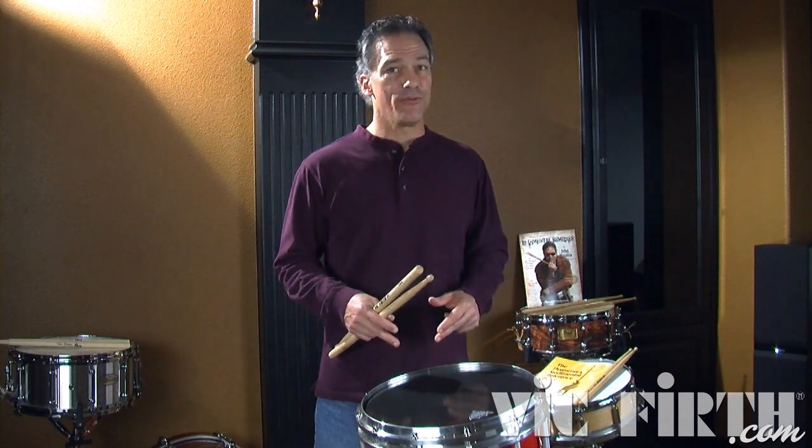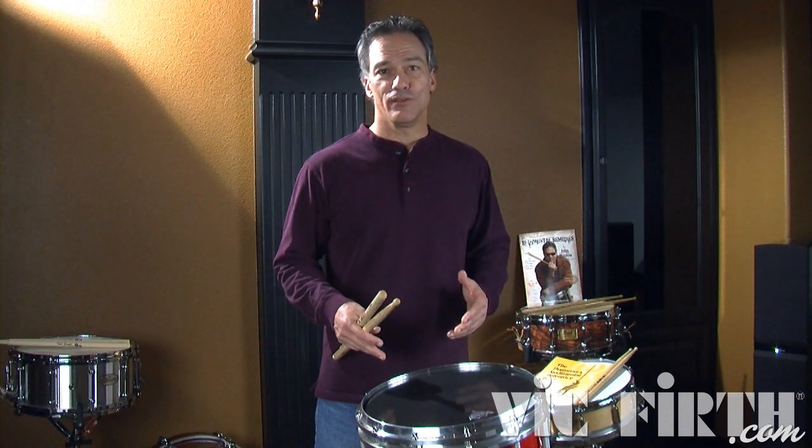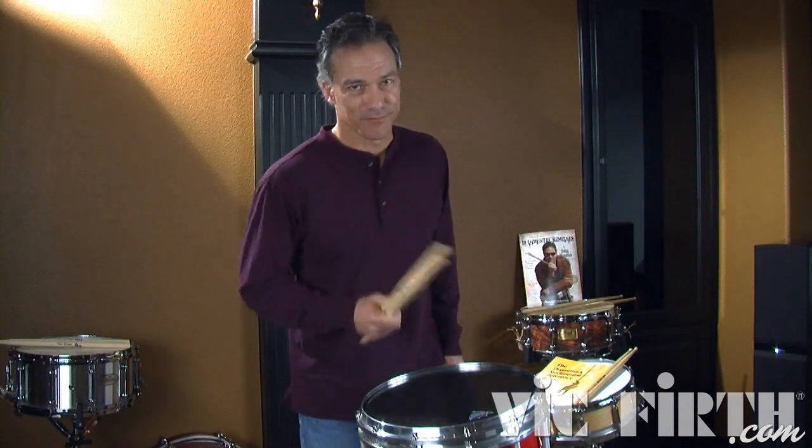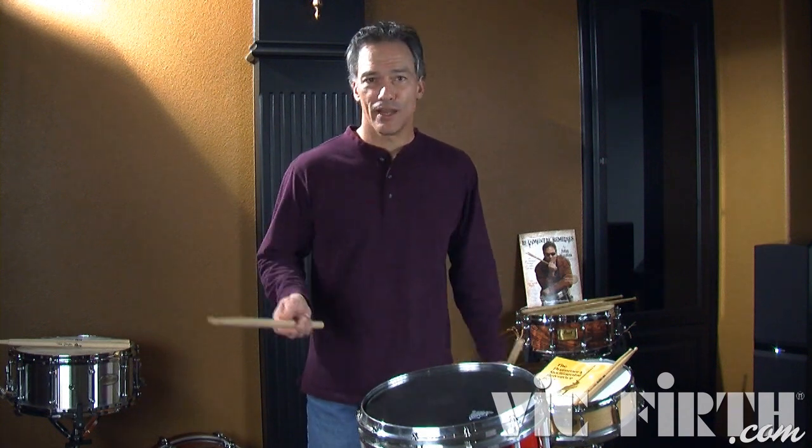I could put a grace note right before the diddle, and all of a sudden we have a cheese dragadiddle, if you will. Some people call them stutter diddles. Call it what you want, just play it. So here's some cheese on a dragadiddle.